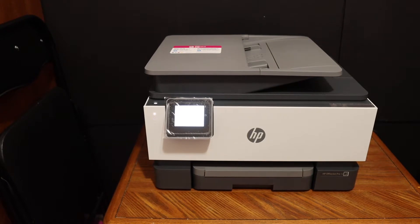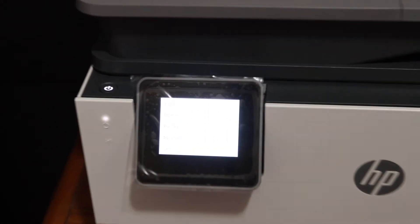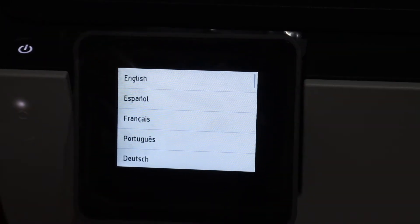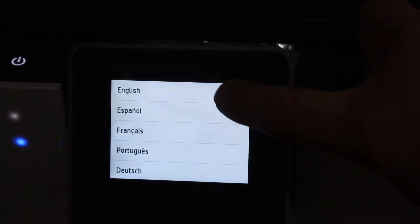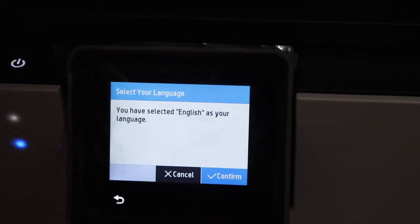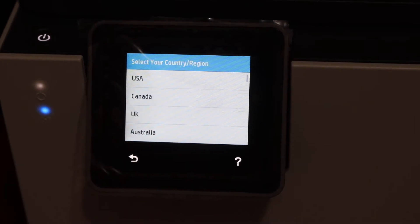Our printer is on as we have plugged in the power, and we have to go to the display panel so that we can start the setup process. The first step is to select the language — select English and confirm the language. Then select the country where you want to register this printer.